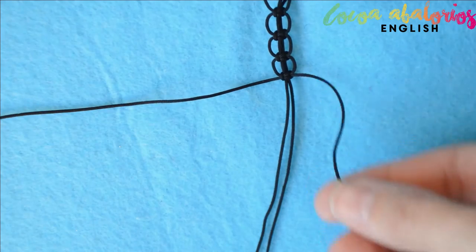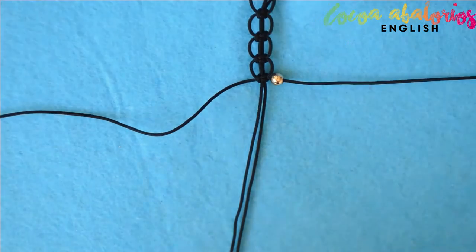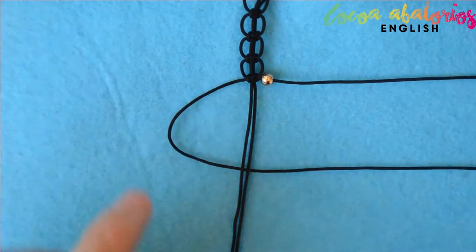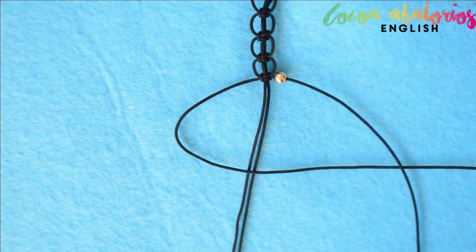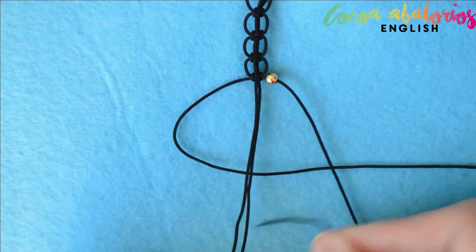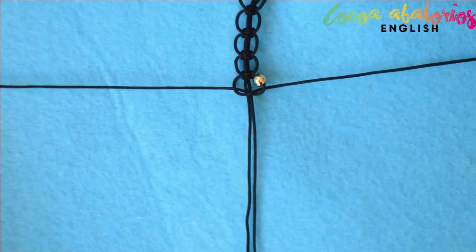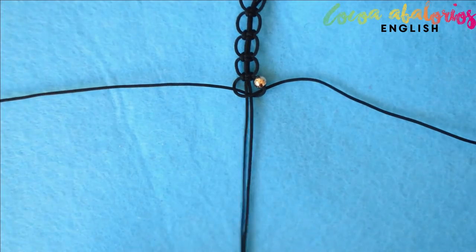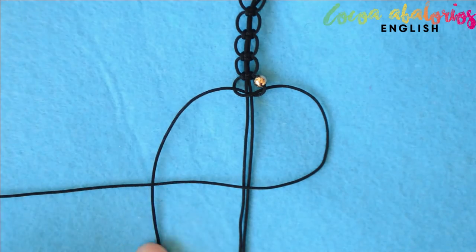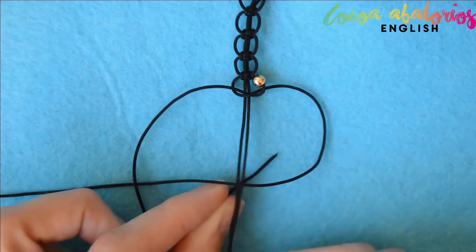This time, add a bead on the right strand and make the square knot as usual. Cross the left strand over the middle and put it under the right. Take the right strand and bring it under the two middle strands. Pull to tighten, leaving the bead in the gap on the right.